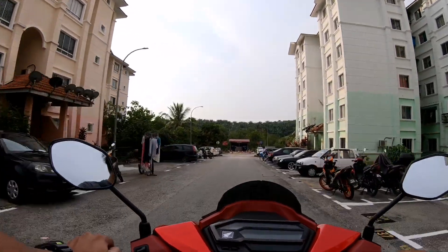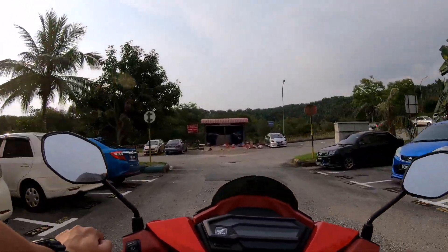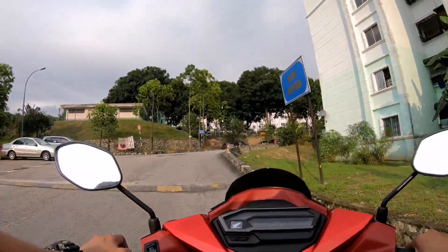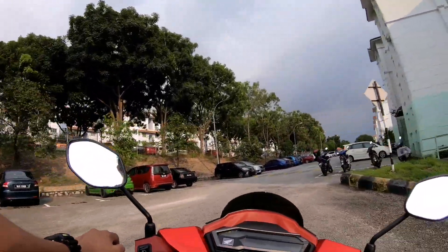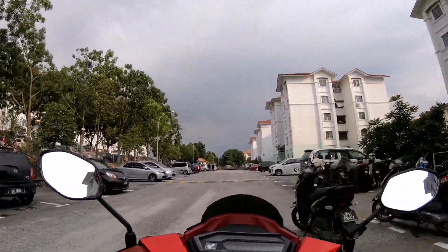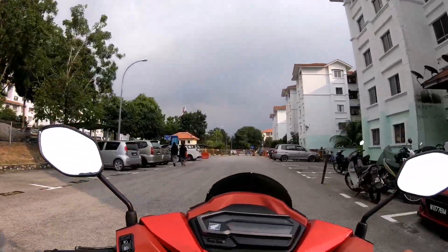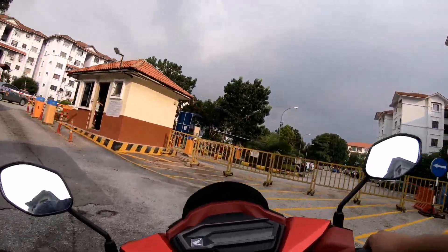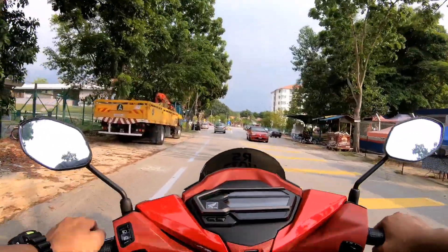Dua hari ni hujan you guys, hujan sampai banjir. Hari ni memang tak hujan lagi. So aku rasa sekarang pun panas. Elok lah aku pergi cuci motor aku ni. Jom, nanti aku sambung cuci guys.